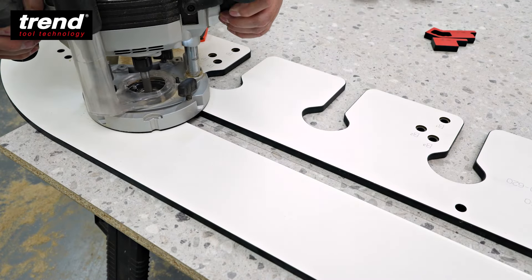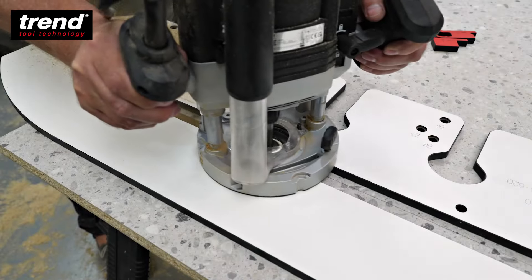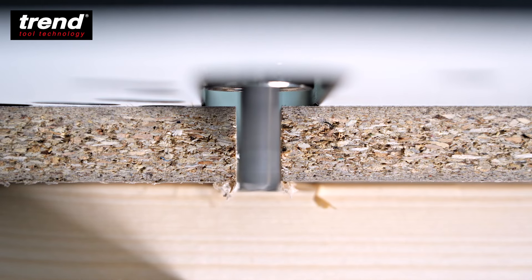Make the cut in a series of passes again using the right hand side of the hockey stick to remove the bulk, and the final skim cut on the left hand side of the hockey stick.